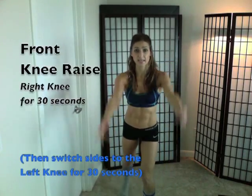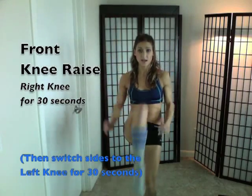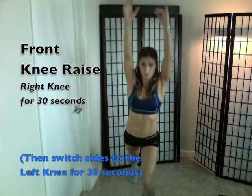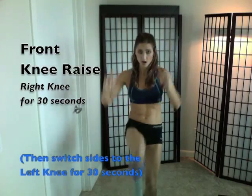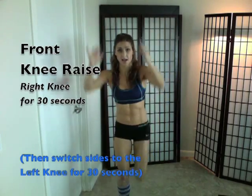After that, you're going to reach your hands up and drive one leg all the way up, driving that knee up, then switch sides to the other side. That will work more of your lower abdominals.